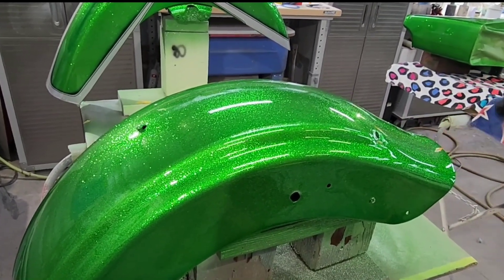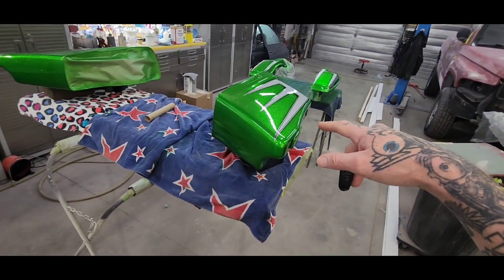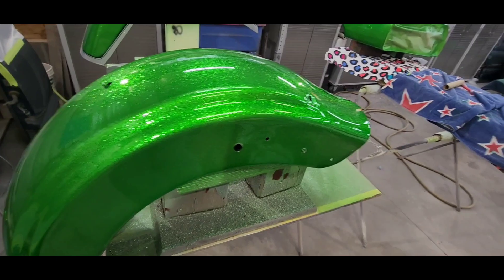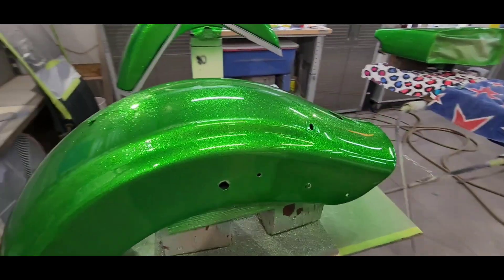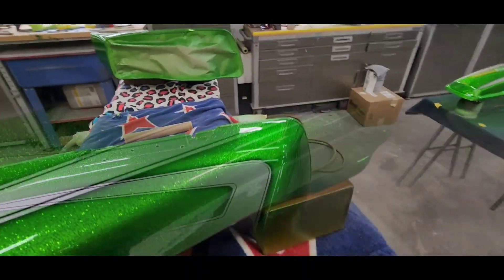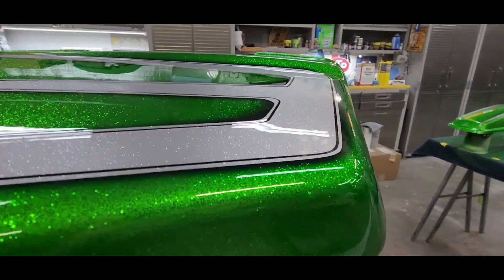I was devastated because I knew I had to re-sand everything — the hard bags, the bag covers, the front fender, the rear fender. But I got it all sanded down and re-clear coated, and here's the final product. That's how your clear coat should look with no fish eye. Now I can wet sand and polish this out.